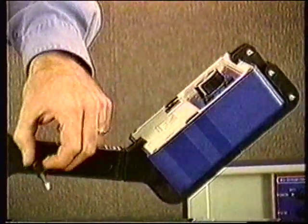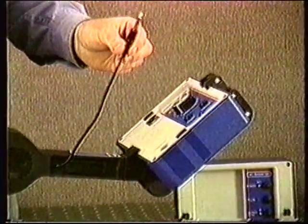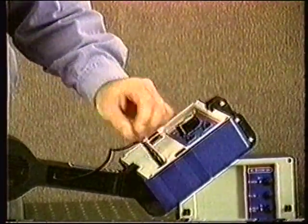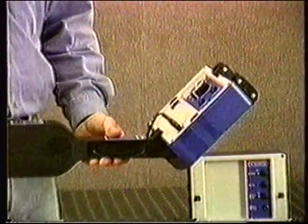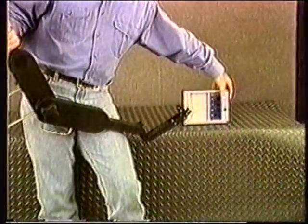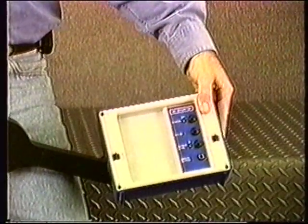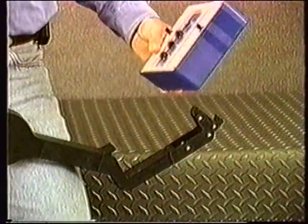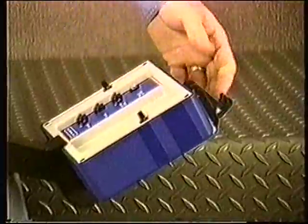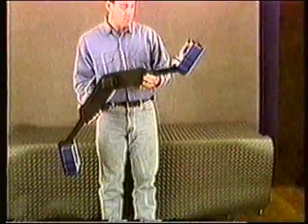Then insert the connection plug from the Subscanner carriage into the headphone jack on the receiver face panel. Rotate the carriage and place the transmitter in the lower clamp as shown, with the control panel facing outward. Snap the cam lock over the edge of the transmitter box to hold it in place. The Subscanner is now ready to use.